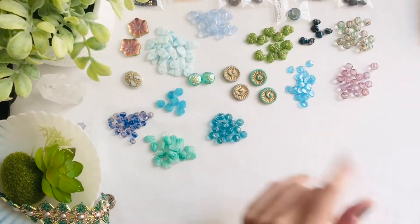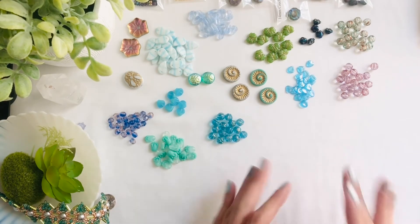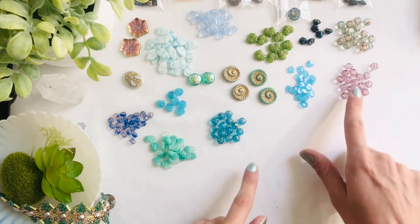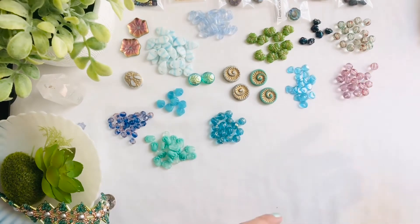Good morning lovelies — I had to take a break yesterday as the little one was wanting my attention and I started to lose some light, so we're going to begin again today. Since we have these gorgeous melons here and I was on a melon roll, we're going to move on to the item I had gotten next: the five millimeter Czech glass melons in the topaz color — you get 48 pieces.